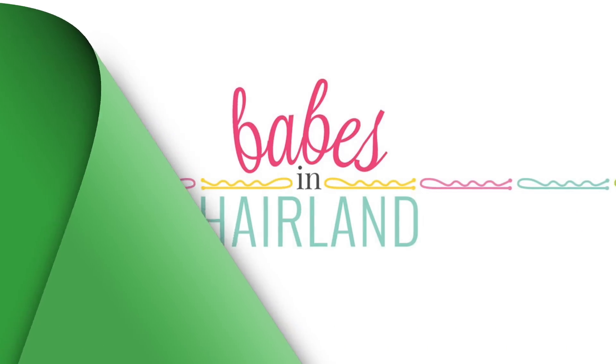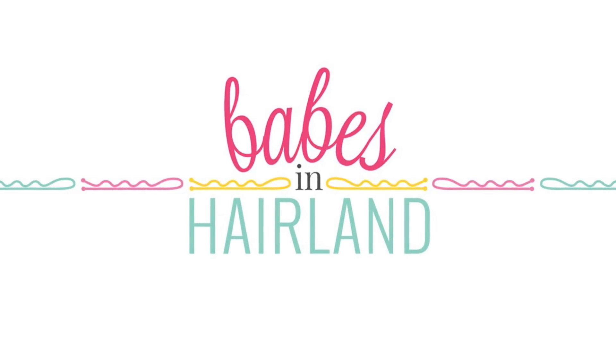Hi guys! It's Becky at Babes in Hairland. We're back today with another cute, fun Christmas tree hairstyle for you.